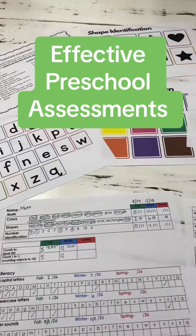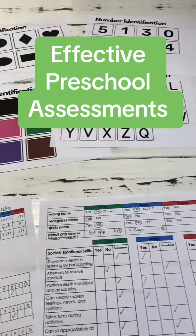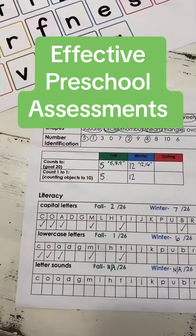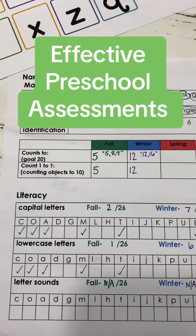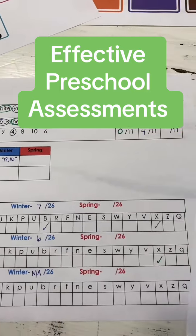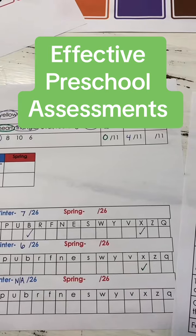These preschool assessments are designed to give you useful information, but not to be too overwhelming like most preschool assessments are. I'm going to give you a glimpse of what one looks like after two assessment windows, fall and winter. Everything circled in green is from the fall assessment and everything circled in blue is from the winter assessment.